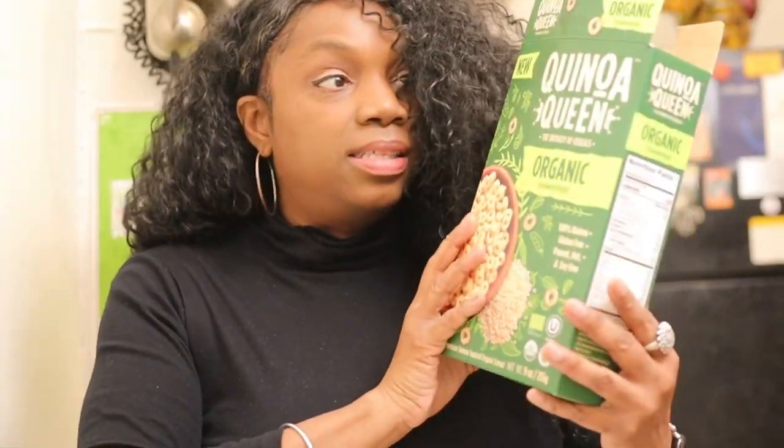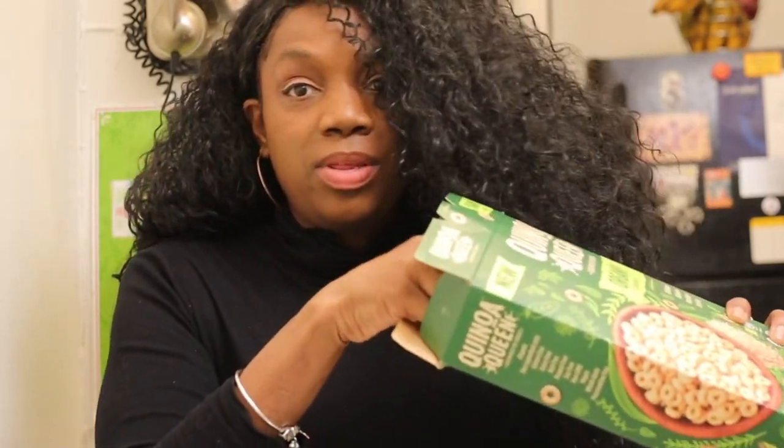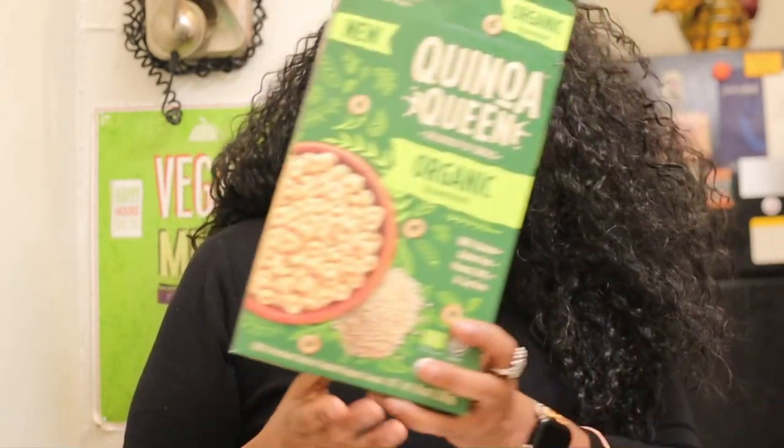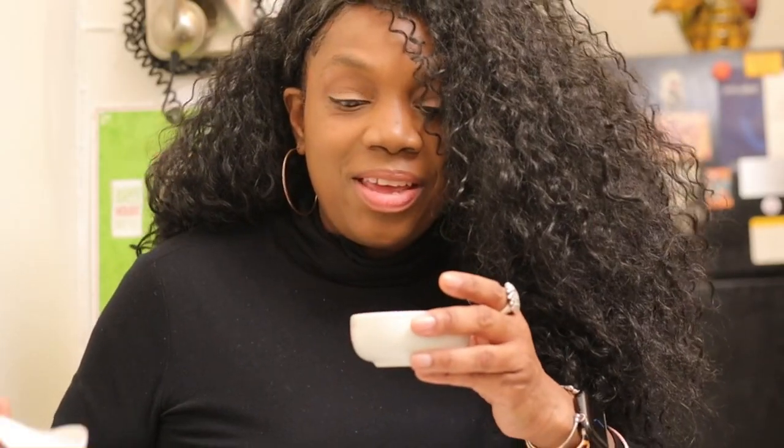The second cereal is Quinoa Queen — one ingredient: organic whole quinoa. Let me try it without the milk so I know what I'm getting into. Love it or leave it — I'll save my thoughts on that.